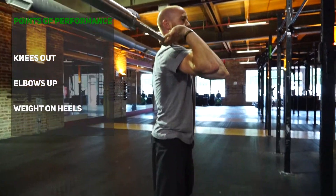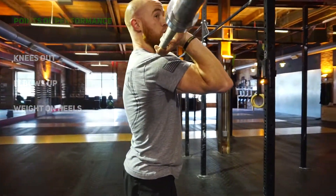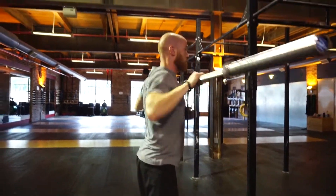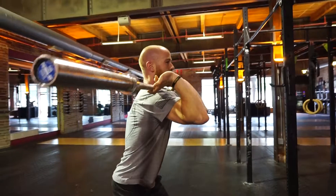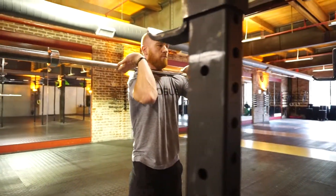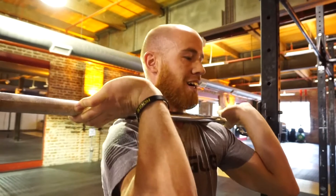I'm not letting that torso fall forward — that shows up big time in the front squat. If I let my torso fall forward, the barbell goes right with it. So elbows are fighting to stay up the whole time, torso up. Let me stand that bar up.